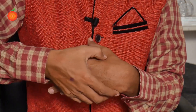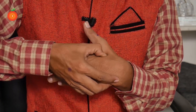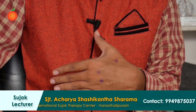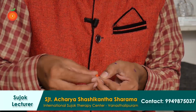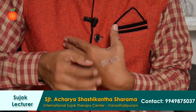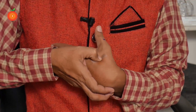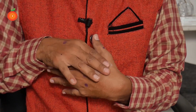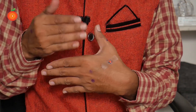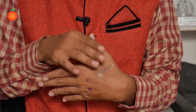Press here in this area — you will get a more painful point. When you get that more painful point, mark it. Then take one plaster and one seed, put the seed on that area, and press every one hour for two to three seconds. Put this seed on for 12 hours. After pressing this, you will get pain relief of 50 to 80 percent in shoulder pain. This is for left shoulder pain.